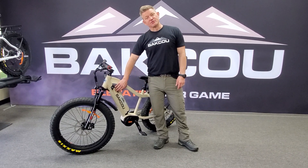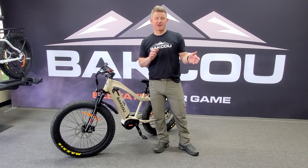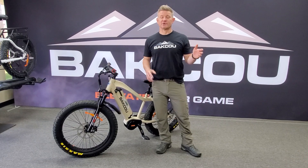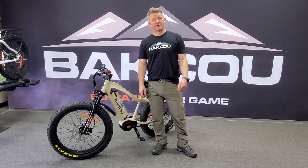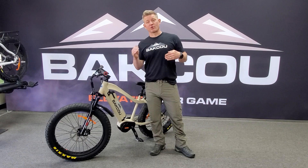A couple things about them: you never want to let them run completely dead. For us, 10-15% on the screen is dead — if you can stop at that point and charge it. Sometimes you're out in the woods and you're going to have to use a little bit more of that battery, but if you can limit the pedal assist and different things to try to keep that battery from completely dying, you're going to prolong the life.